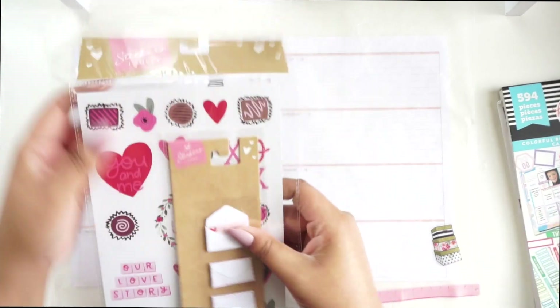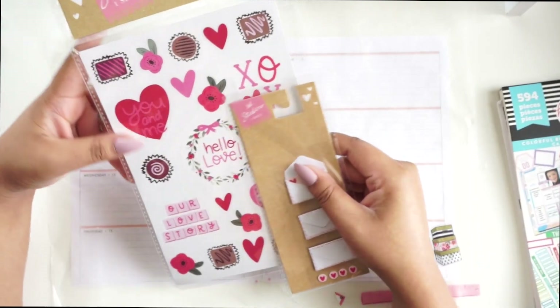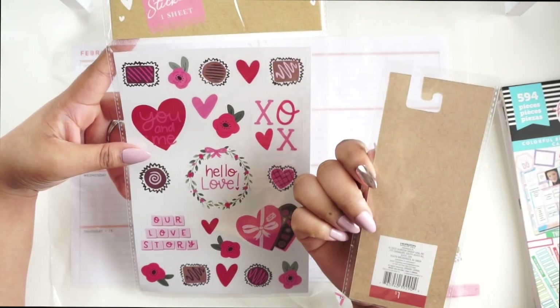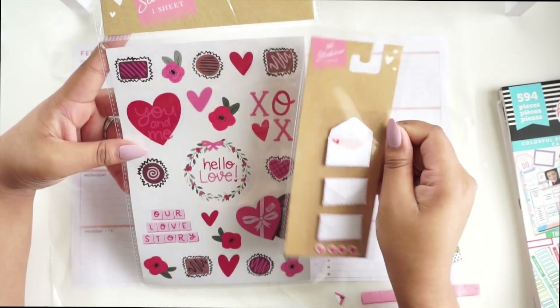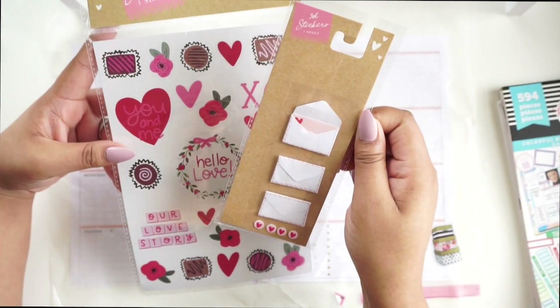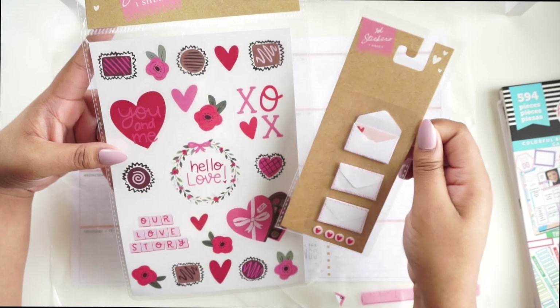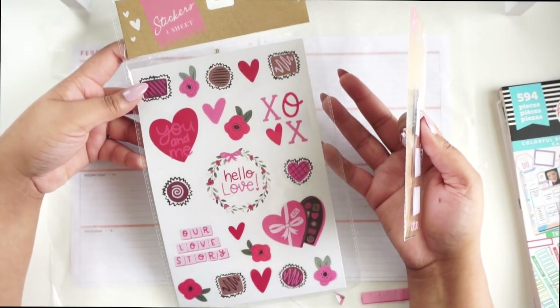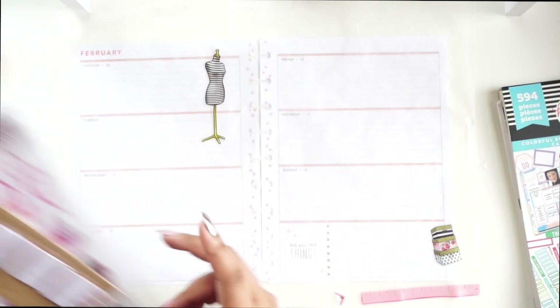So I went to Target's dollar spot probably in January and I saw these stickers. They're not by any planner brand or anything — they were just in the dollar spot. These are little envelopes with love notes in them. 3D stickers can be a bit tough because when you write on the next week, it's probably going to mess up a little bit. So I'll just have to keep thinking about that as I'm doing it.